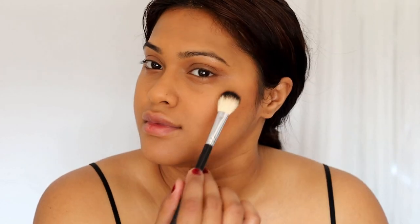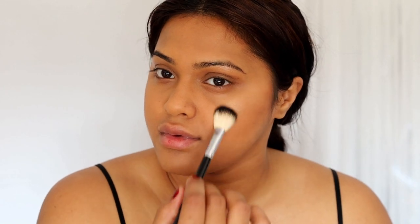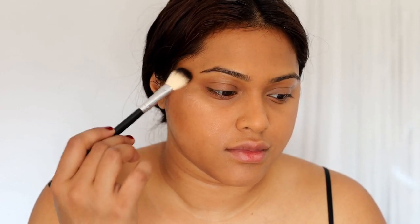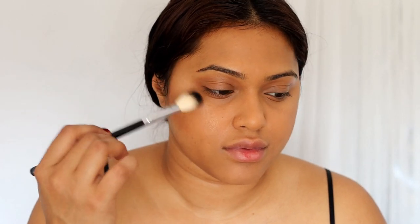The way I decided to do this makeup look — I think it's something very easy, whether you're a working woman or a housewife who wants to look good for guests. It's a pretty perfect easy look. Using some highlighter, very soft-handedly — this is the Becca highlighter in the shade Opal, one of my favorites. We don't want to overdo the highlighter; we want to keep the glow very subtle.